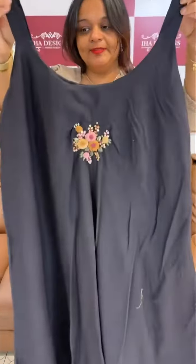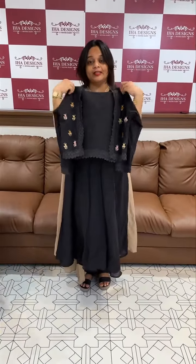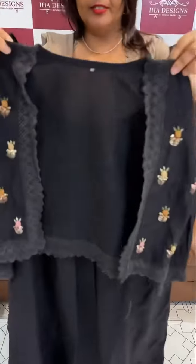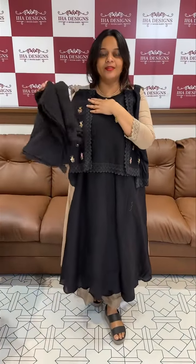This is the top. Half-breasted jacket, half-breasted jacket plus bottom and dupatta — 4 pieces in all.